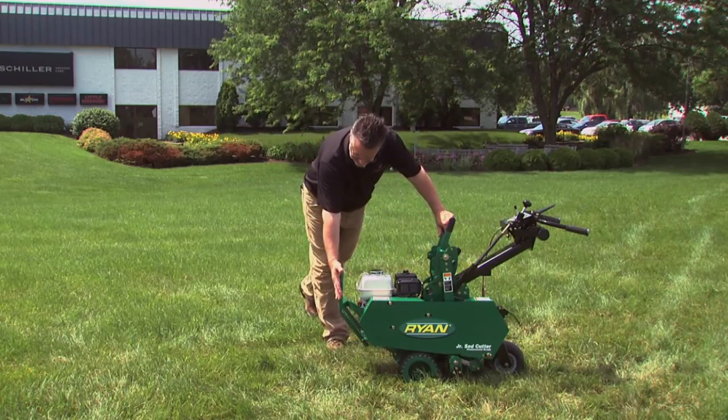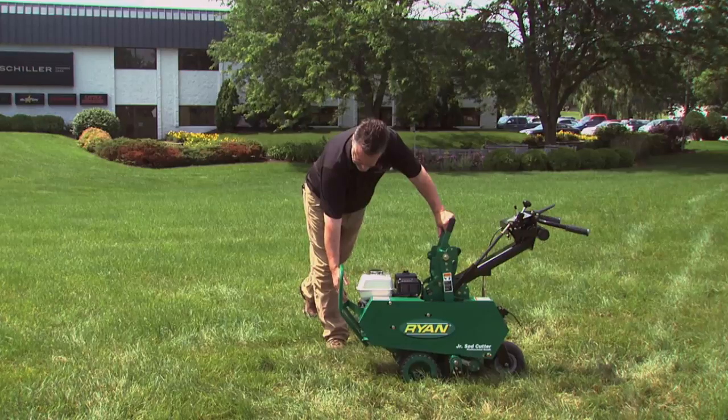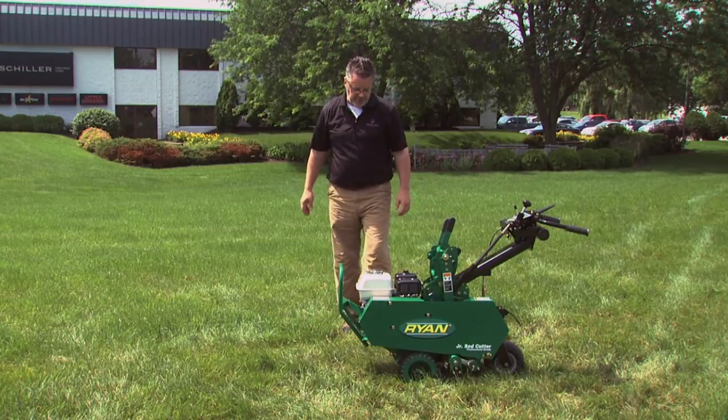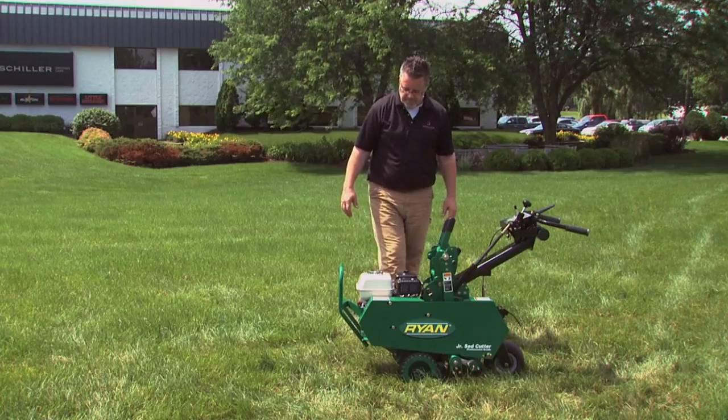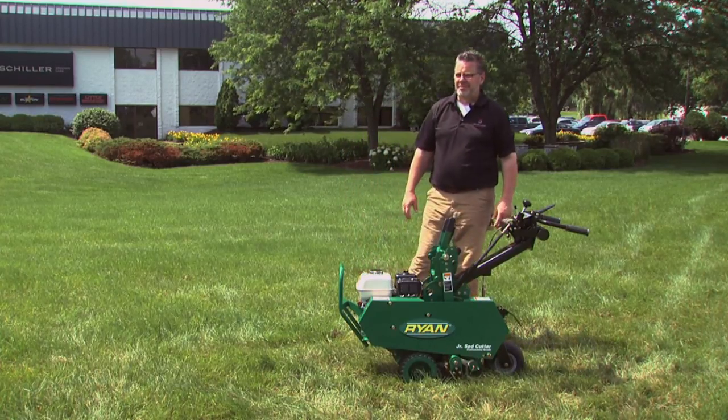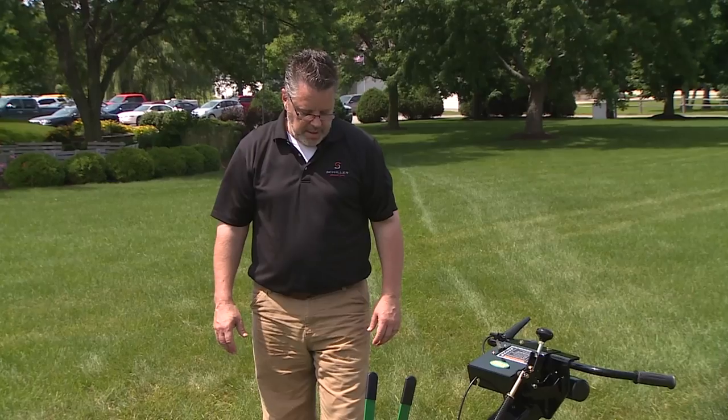Full commercial piece. We've got a front end that's got a bumper guard on it, rubber isolated mounted, so less vibration on the machine. Honda engine option as well as a Briggs engine option. Both units come with either a 12 inch or an 18 inch cut.